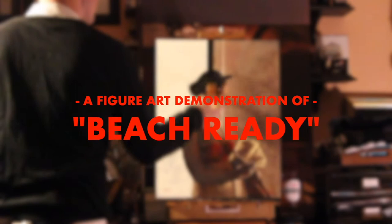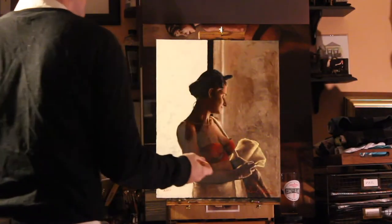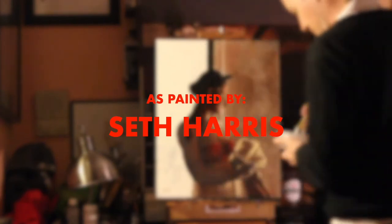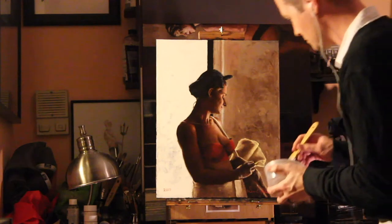My name is Seth Harris, and I'm going to walk you through the technical process of composing this oil painting step by step. I should warn you that I'm going to talk a lot, and that may not be your thing. If so, you can skip to the three-minute mark and turn the sound off.